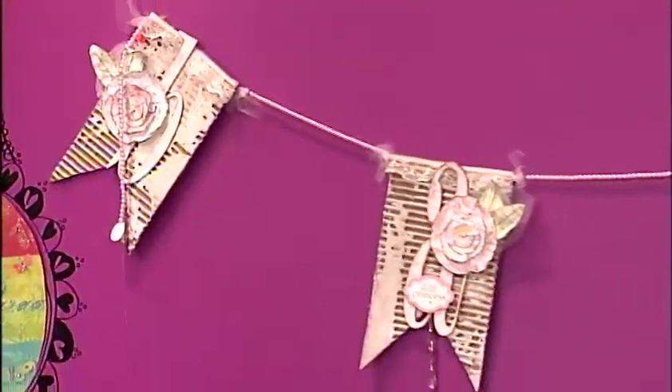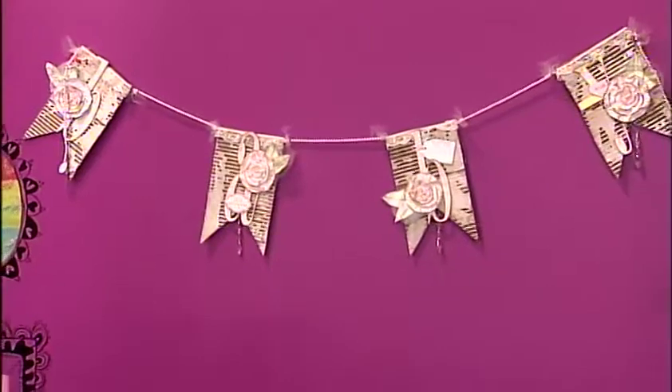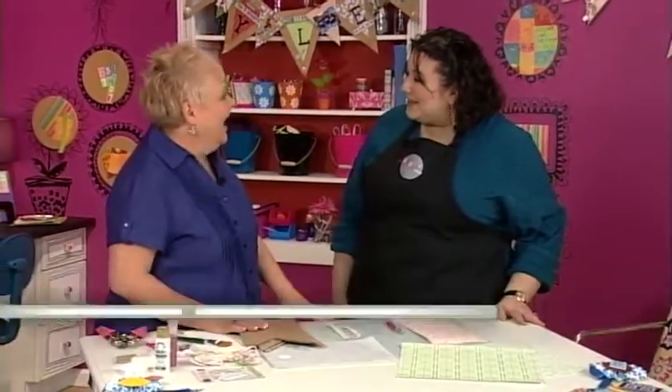We're going to be making a fun and festive banner today, something that's upcycled from cardboard boxes that you might have around. It's totally customizable for any occasion or any person. I'm here with Jo Pearson from Michaels, and Jo, you're going to show us how to make it. I am.